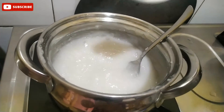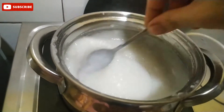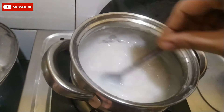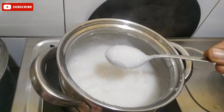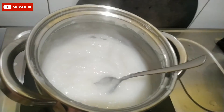Now we will add salt. If you add salt and sugar, you can feed it. That is the dish ready.